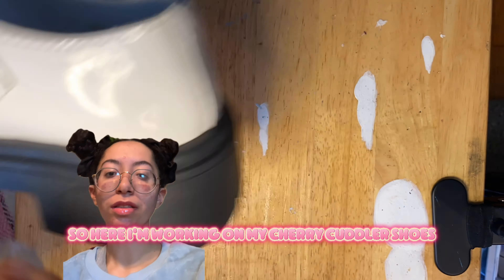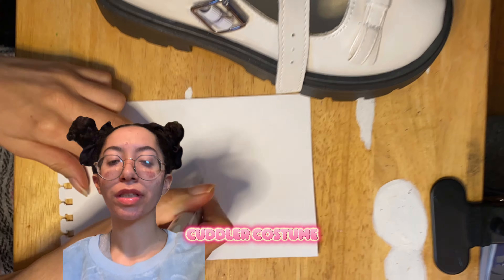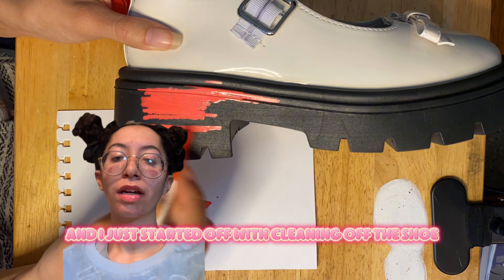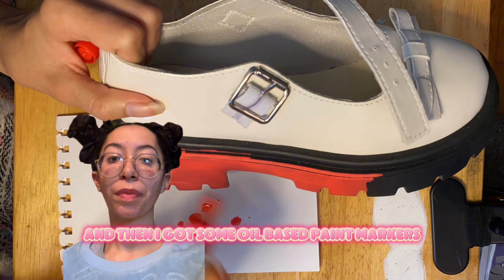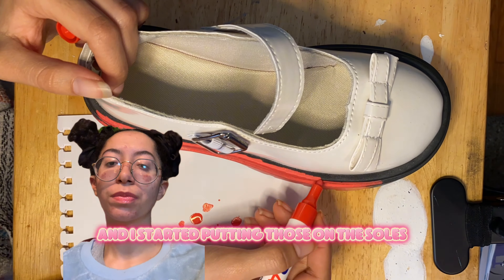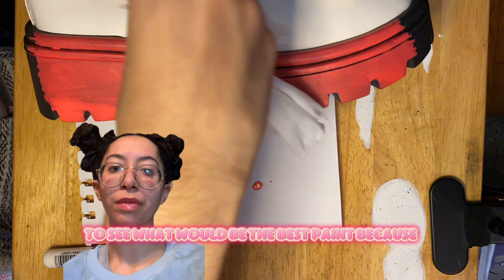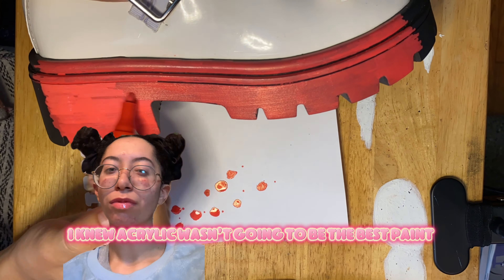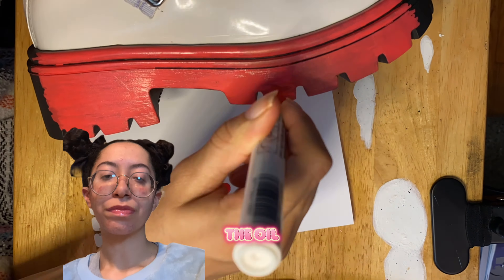I'm working on my cherry cuddler shoes, which is the first part of the cherry cuddler costume. I started off by cleaning the shoe, then I got some oil-based paint markers and started putting those on the soles. I was looking online to see what would be the best paint, because I knew acrylic wasn't going to be the best, so I chose to do oil.